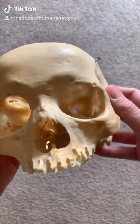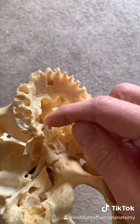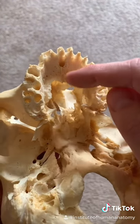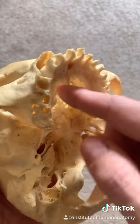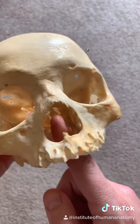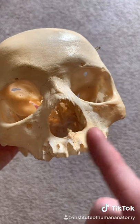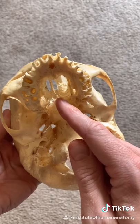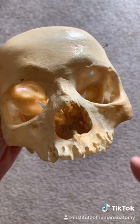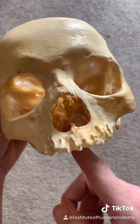I want to show you what it would look like if you didn't have a roof to your mouth. As I turn the skull over, you can see this skull doesn't have a roof due to damage accumulated over the years. This is called the hard palate, normally formed by the maxilla and palatine bones. Due to this damage, you can now see an abnormal passageway between what would be the oral cavity and the nasal cavity. This can happen in a cleft palate — when there's a failure of fusion between the two maxillae, as well as the palatine bone and even the soft palate and uvula — creating problems including pressure issues with breastfeeding or swallowing, and even susceptibility to various infections.